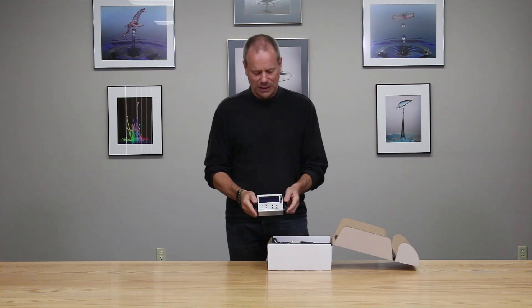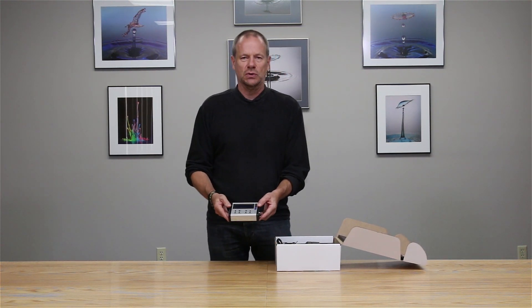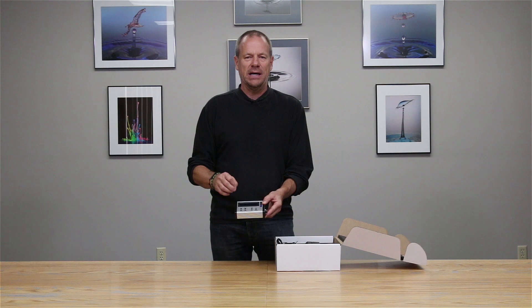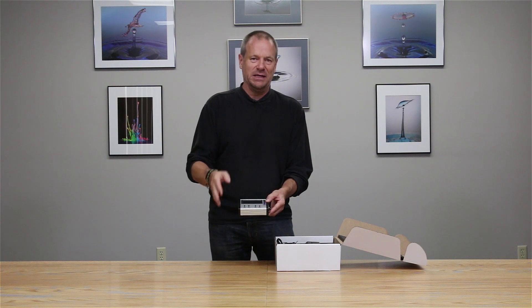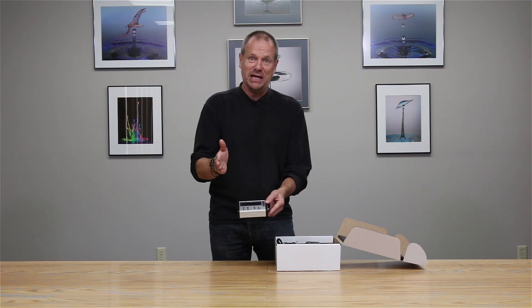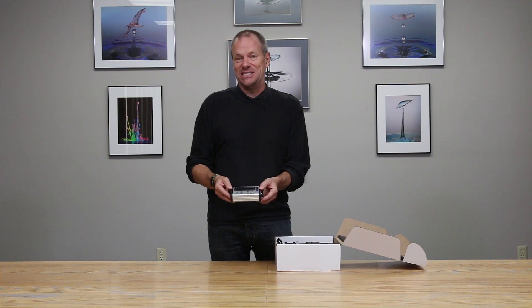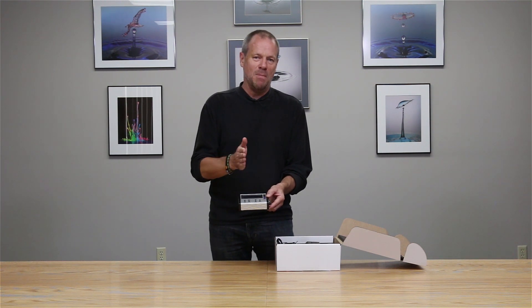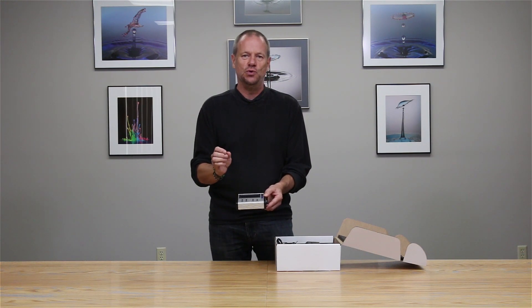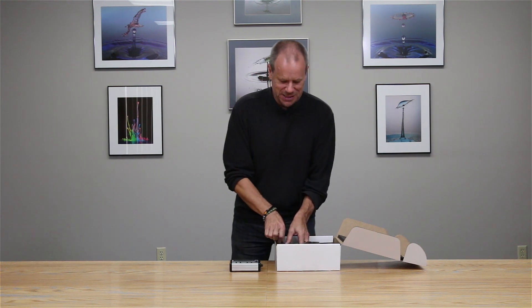The heart of the Stack Shot is the controller itself — this little electronic box of tricks that controls not only the sliding macro rail but also provides complete control of your camera, the exposures, and delays required between moves. The precision of this system is so tight you can move in two-micron intervals — that's two millionths of a meter — that's how precise the system is.